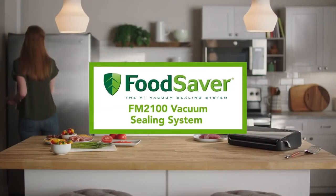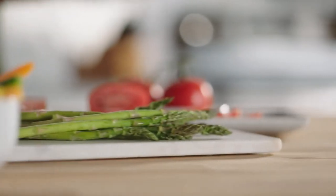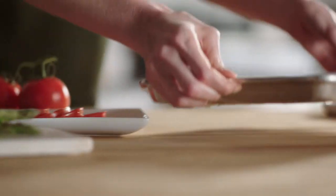The Food Saver FM 2100 vacuum sealing system keeps food fresh up to five times longer and helps prevent freezer burn.